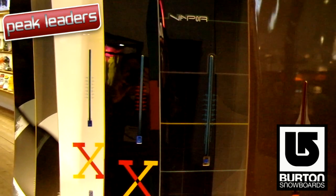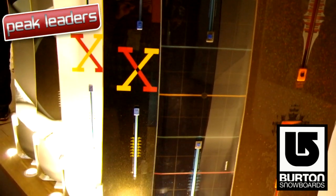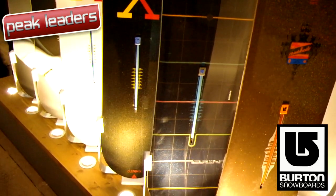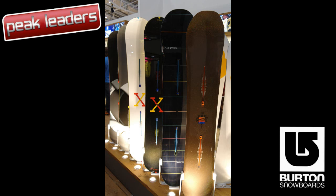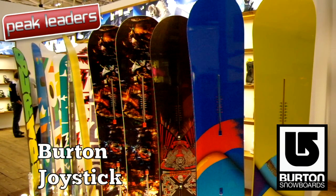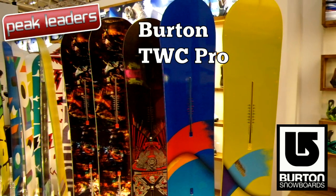Recently Burton have been sorting the wheat from the chaff in their board range, and several classic models have had the chop. Fortunately, the smooth and powerful Custom XM Vapor remains, but we couldn't find the T7 anywhere. As far as technology goes, it's all about the Squeezebox core profile, which means a thinner core under the bindings — we're told it's the ultimate combination with the Custom's Flying V profile.